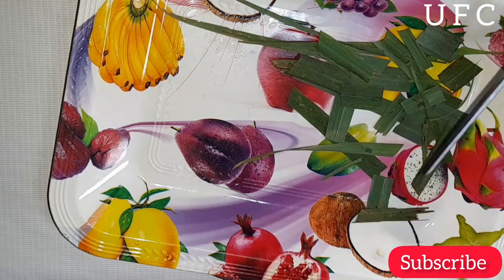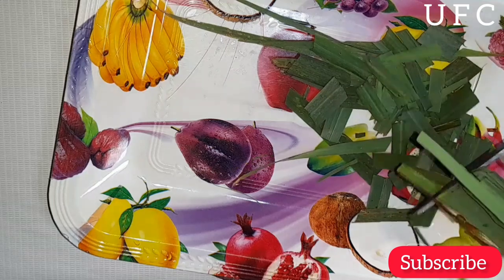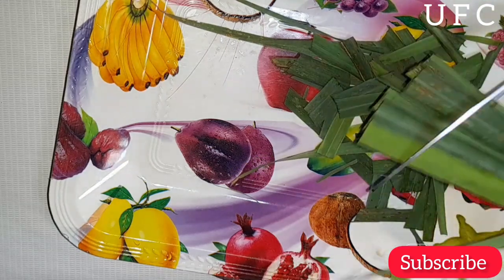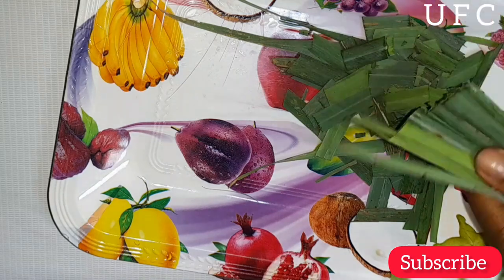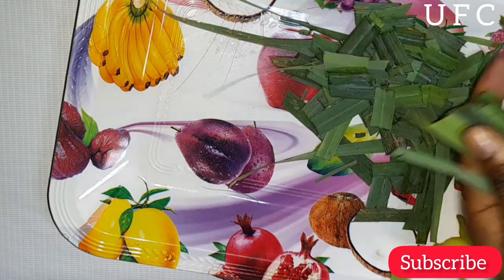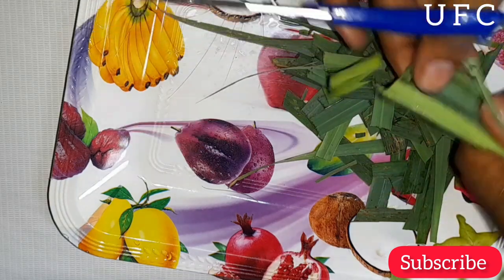Today in this video I'm going to be sharing with you guys how to prepare a lemongrass essential oil. Lemongrass is a tall grassy plant that grows in warm and tropical climates. It is a commonly used cooking ingredient in Thai, Indian, and Chinese cuisines, and is often used as a tea.